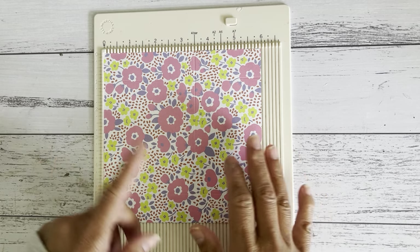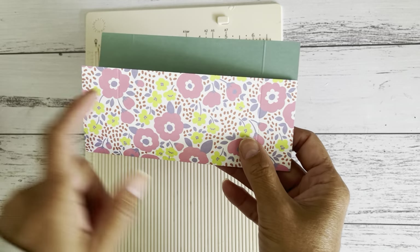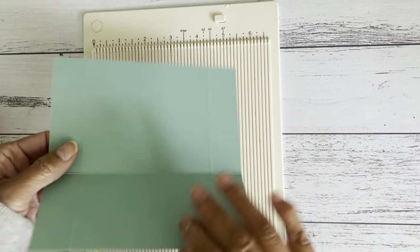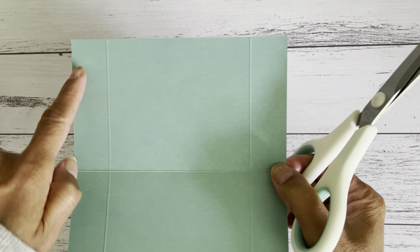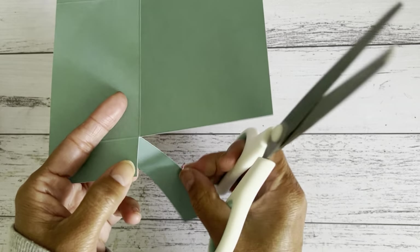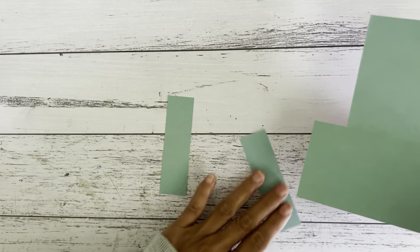If your paper has a directional pattern, take note: the part where I scored is going to get folded up, so make sure your directional pattern is facing the way you want it. When you score at the three and a half inch mark, that will be the front. Then we're going to make a couple of cuts and remove the two long pieces on both sides — just cut along and remove that strip, then remove the other side as well.